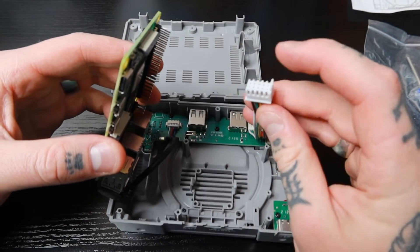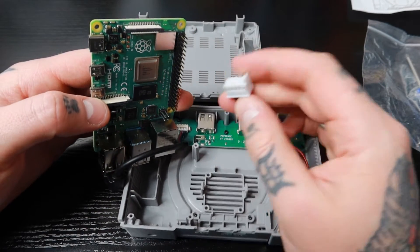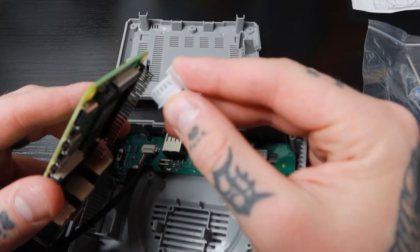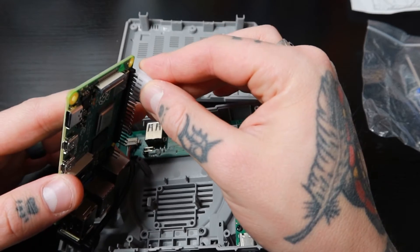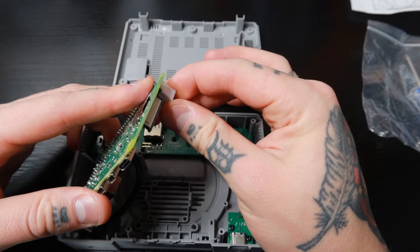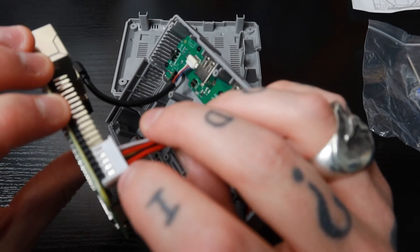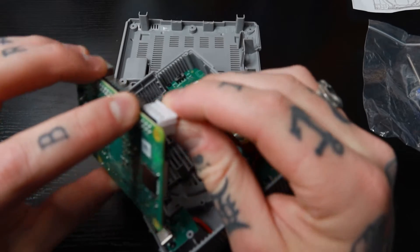Once the USB is secured, lift the board up and take this ribbon connection. Looking at the pins on the Raspberry Pi 4, this connects all the way to the end. There's a little tab that's lifted up — you just run that up against the edge. These will lock right into place; just make sure you line them up and don't shove them down too hard because those pins are super fragile and you could do some damage.